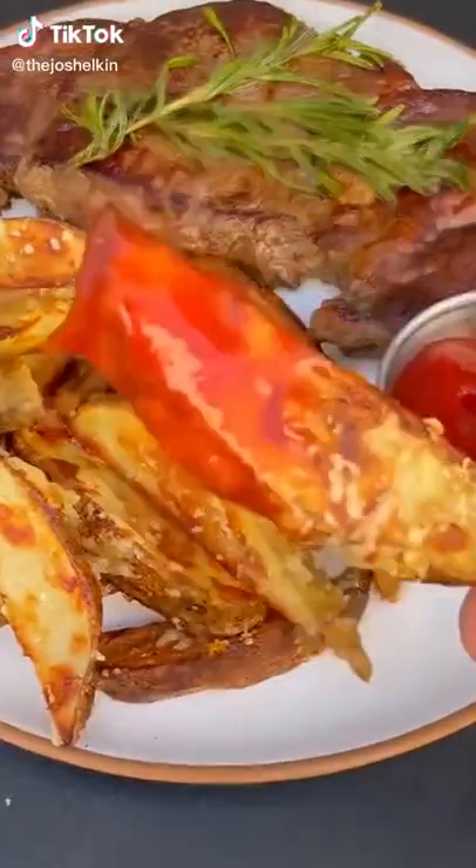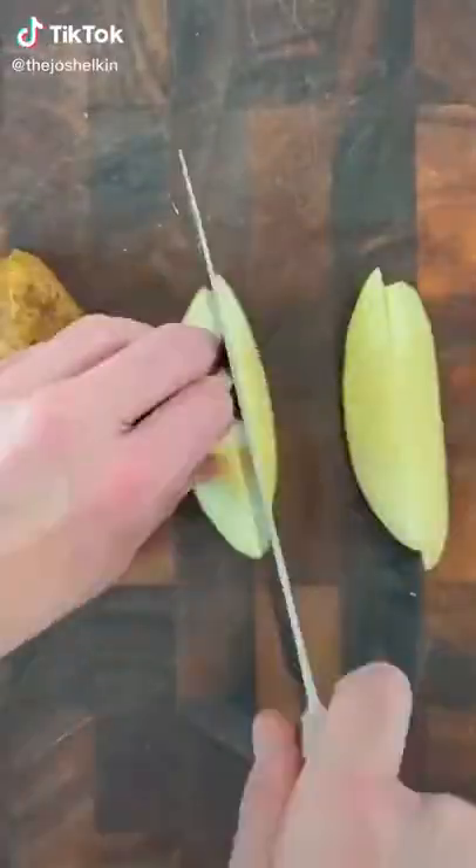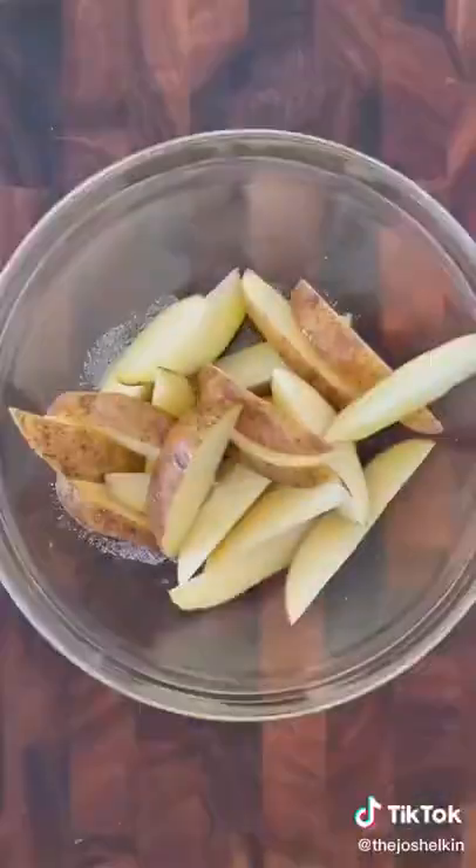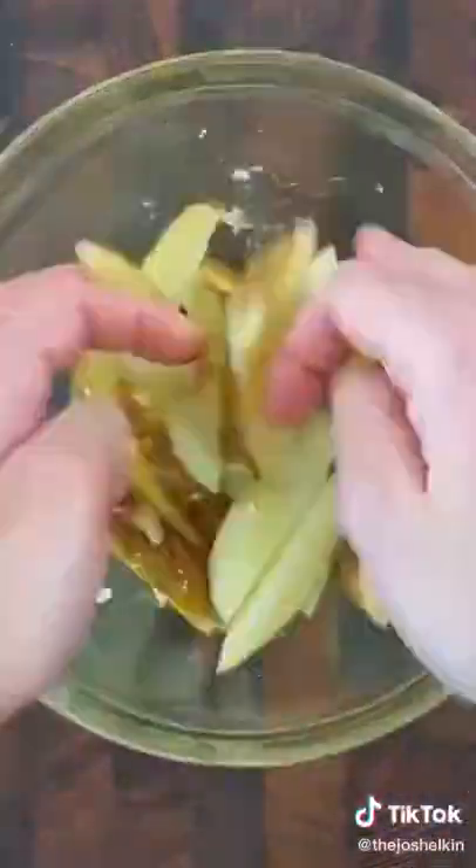Garlic parmesan potato wedges. Cut a potato in half and then cut them in half again. Turn it over and carefully cut it in the middle to make the wedge. Combine the potatoes in a bowl with olive oil, salt, and minced garlic, then toss them to coat.